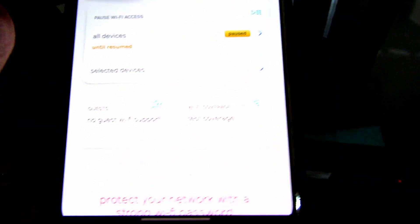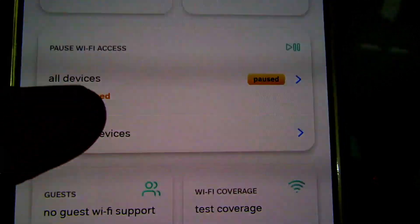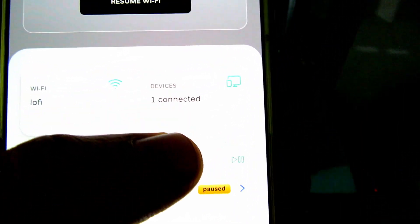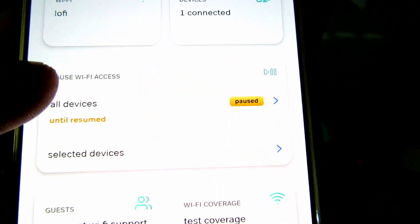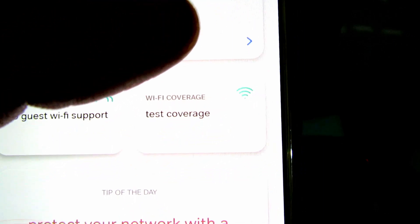Here you will be able to see that my Wi-Fi has been paused. You can see 'Pause Wi-Fi Access' — it has been paused. You'll see my Wi-Fi has no devices connected, but my LAN has one device connected through the Ethernet cable. My Wi-Fi is disabled and there's no device connected to it.